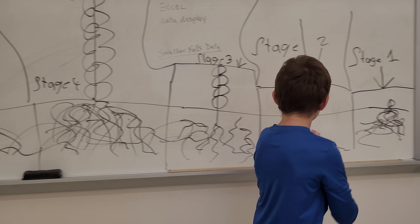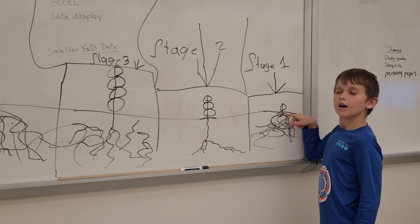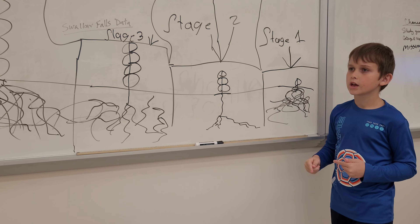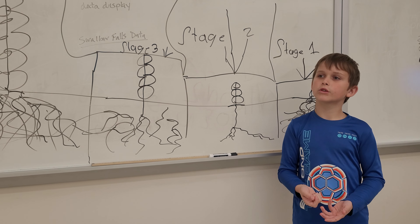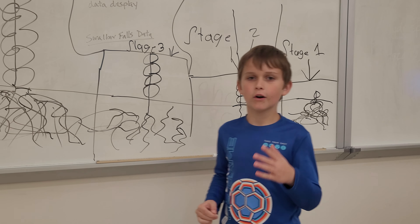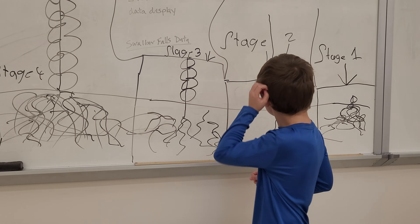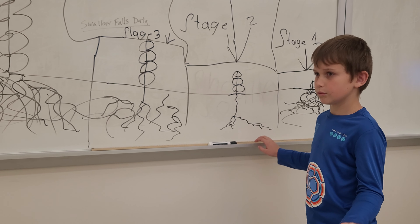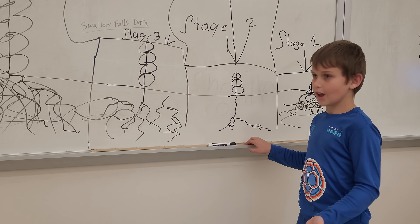You're probably wondering why in stage two it doesn't have that little seed. Well, because it disintegrates into the soil. You know how worms go to the bathroom — that's actually really good soil. So this is a good time to go out, find some worms and put them in your garden, because it's really good for your crops.